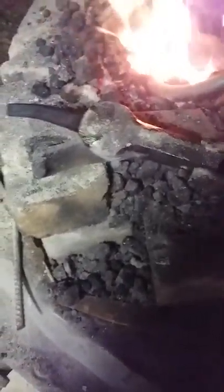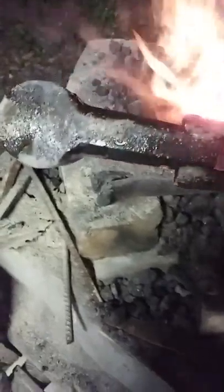I'm working on a ball peen hammer and I have clenched both ends. This is what I consider to be a finished product as far as the warhammer body is concerned.